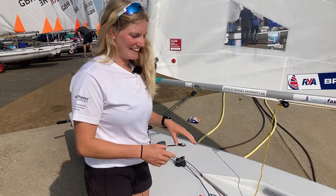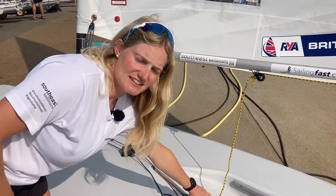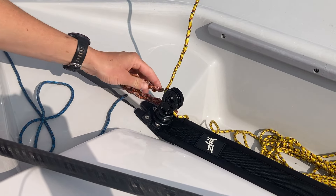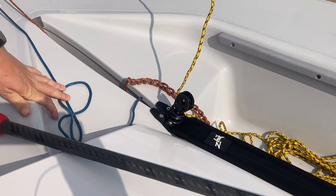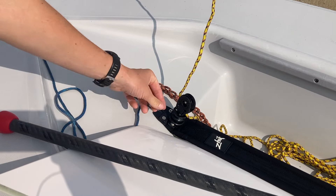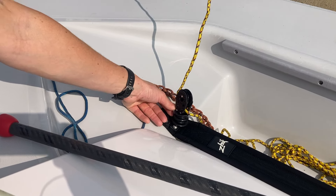Moving back down the boat, I use the Harkin 40mm ratchet block — it's smaller than the standard one, which does mean there's more load on the sheet, but I quite like the feel of that. It also stops your control lines from going inside the block and getting stuck on the upwind. Instead of a metal spring I've got a rubber one, which keeps the blocks upright and prevents ropes from getting stuck inside and messing up your pins.